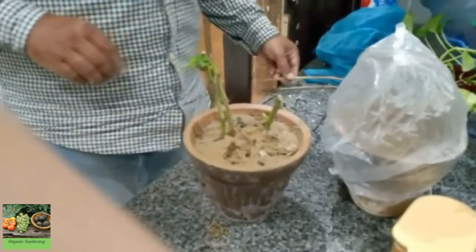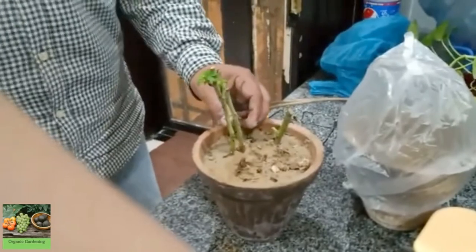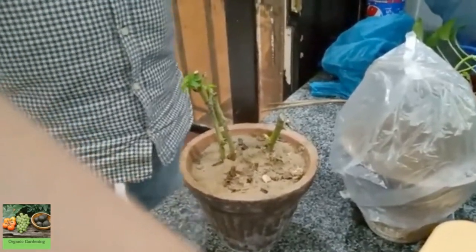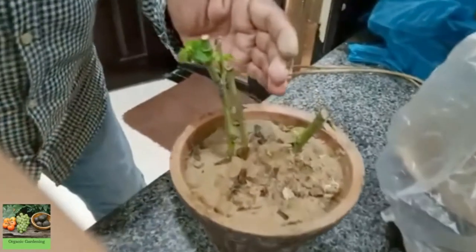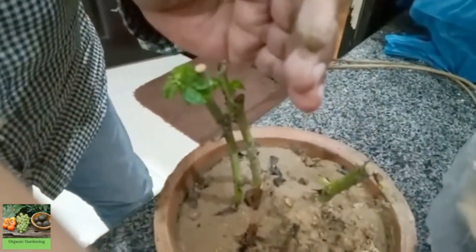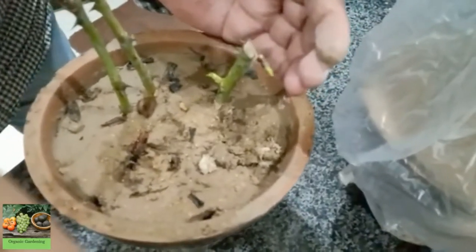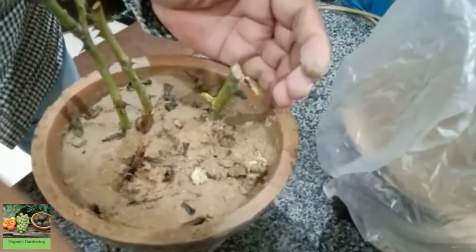I have three of them and I have done this the same way. All three of them came out, and the others came out too. So that's even better.